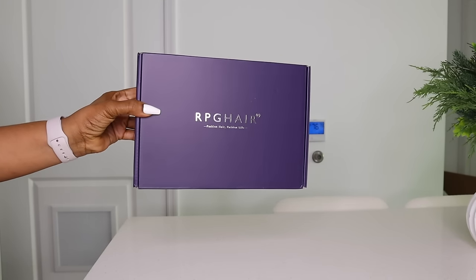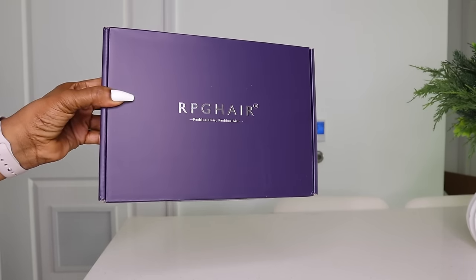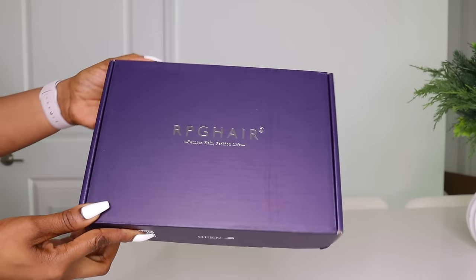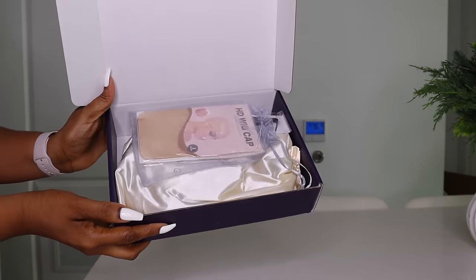Hey guys! Welcome back to another video. I hope you're doing fabulous today. Today's video is sponsored by RPG Hair. They sent me over one of their wigs and of course I'll be installing and giving you my review on the unit.